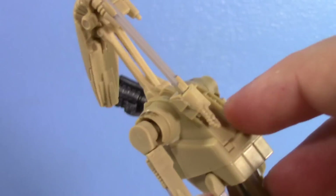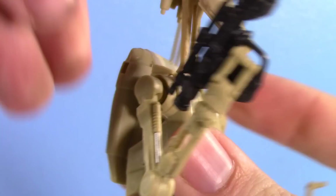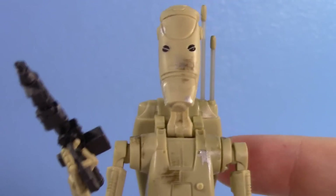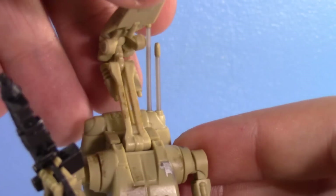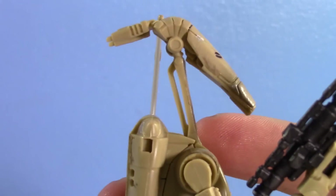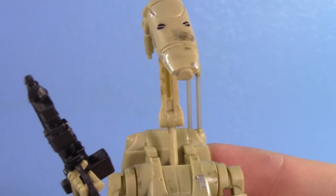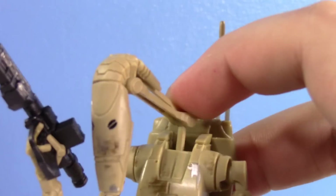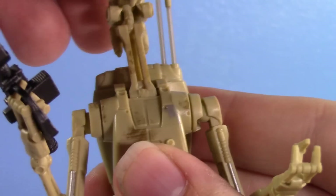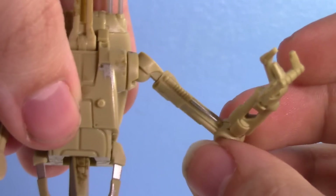I would probably buy all of the repaints. Nice little accessories. Now onto articulation — you have a ball joint at the base of the head which gives you all the range you're really looking for. You also have the ability to fold the head down to make it look like Yarael Poof. You also have a hinge and swivel there so you have even more range — most articulated droid head from Hasbro for sure.